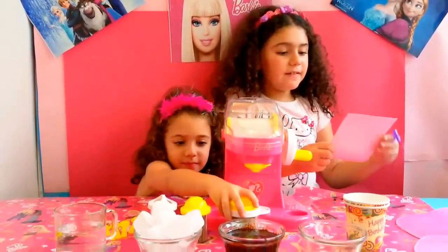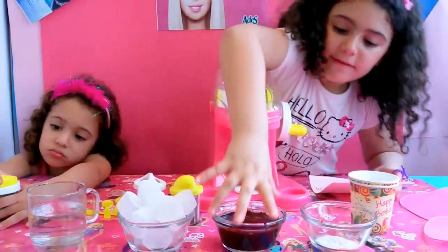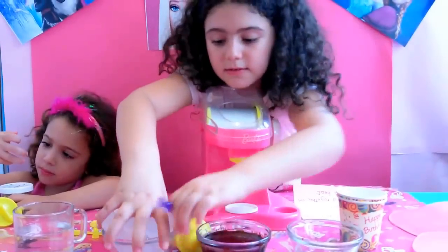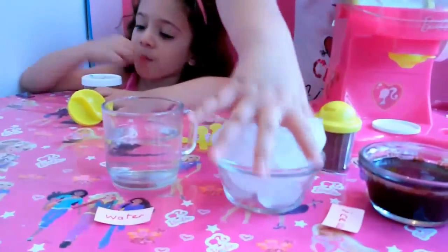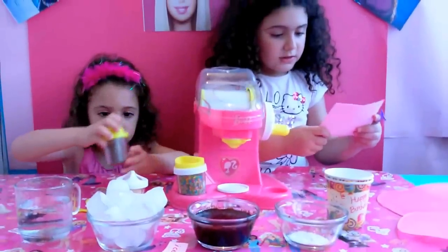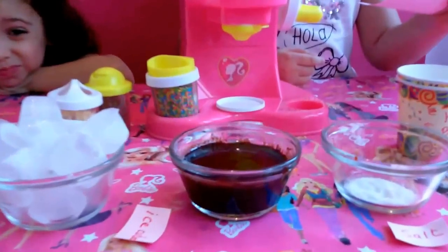Now I have just cooked chocolate. I have chocolate sauce, salt, ice, water, sprinkles, and chocolate powder. The chocolate is made with milk, oil, and sugar.